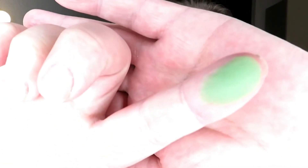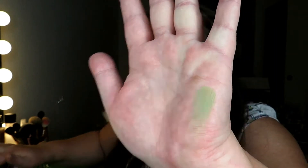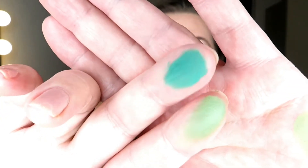I'll swatch the next row like this because it's much easier for you to see. This is Make It Rain. And the next is Crocodile Tails — it looks like the lipstick. One swatch here — very rich in color.